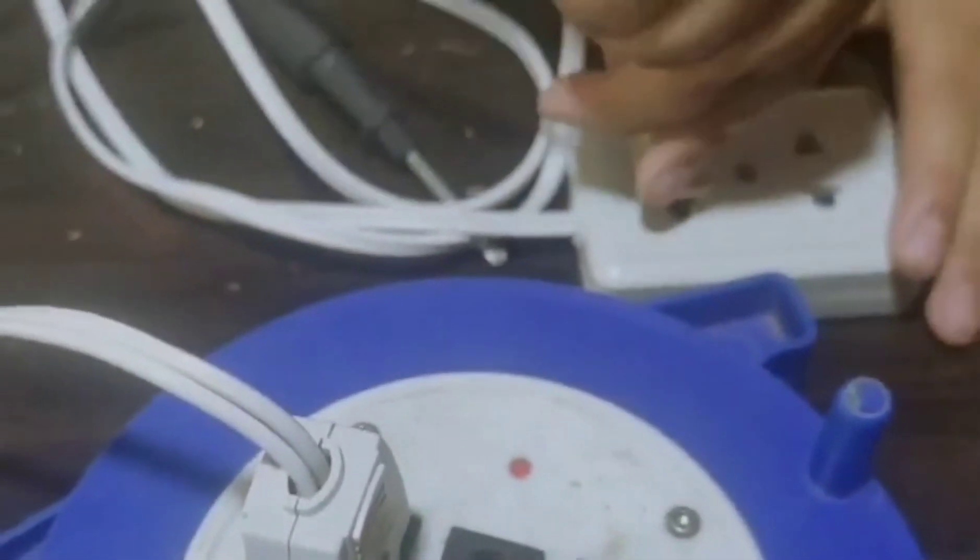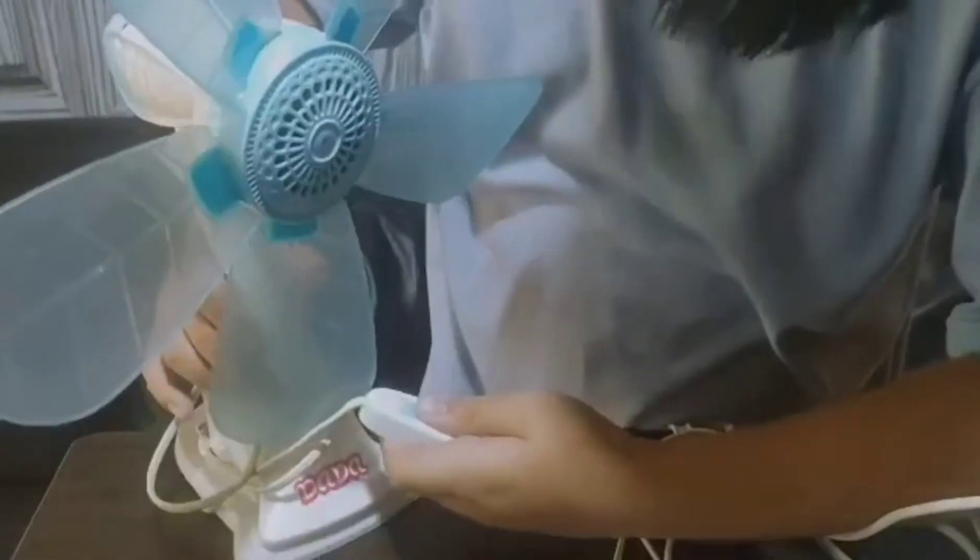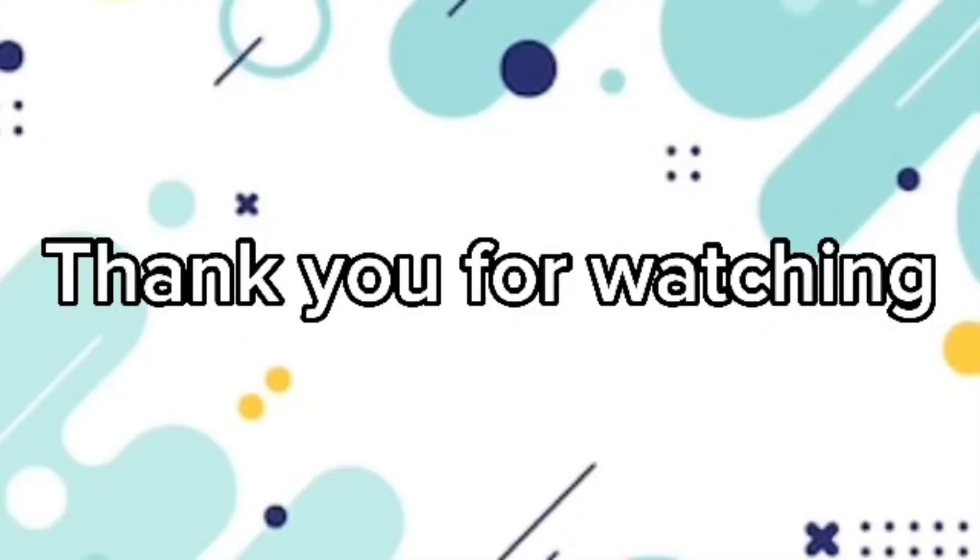The moment of truth. Thank you for watching. Bye-bye.